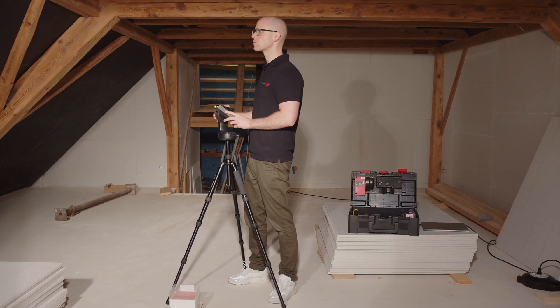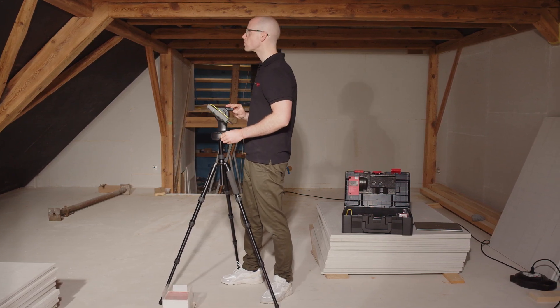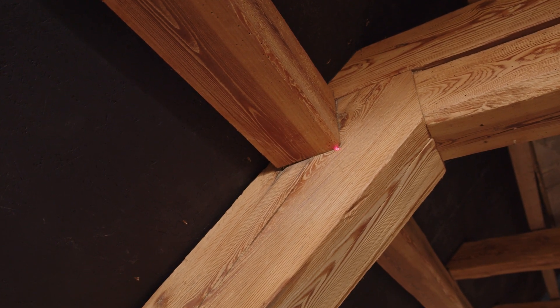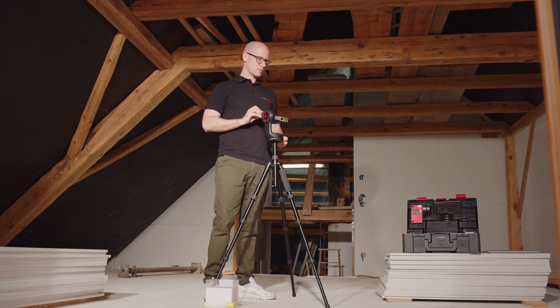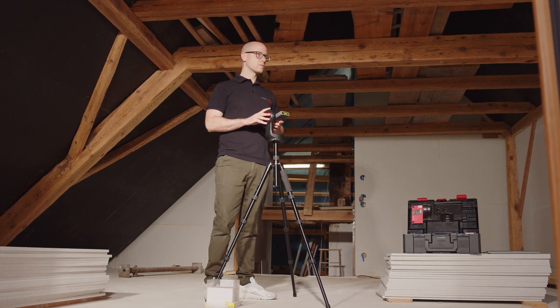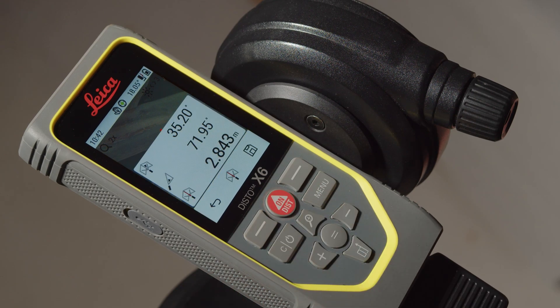As long as the point finder is switched on, the photos of the target points are also saved with each measuring point. This allows the measurement points to be verified later if necessary. All points you are measuring will be connected by a line, and point data as well as the file name for the images will be added to each point. After each measured point, you can see the distance, the vertical and horizontal angle briefly on the display.